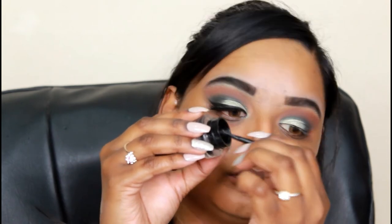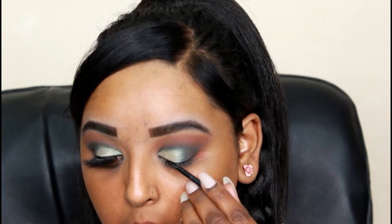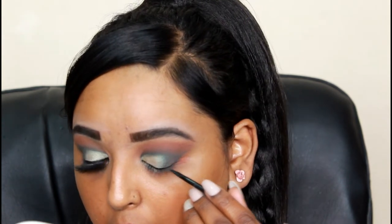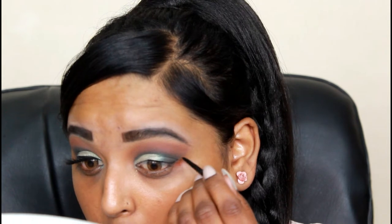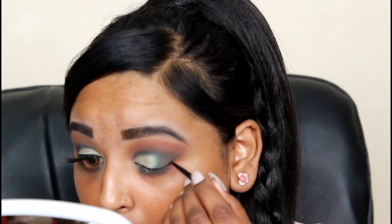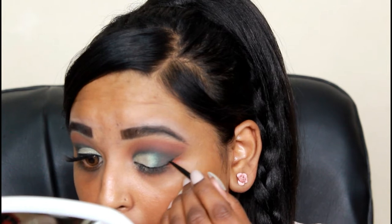I went in with my gel black eyeliner and did a winged eyeliner. I didn't want to make the eyeliner too thick because I was using very dramatic lashes. The lashes I put on were from Mink Lashes. I went off camera and applied my false eyelashes and perfected my eyeliner.